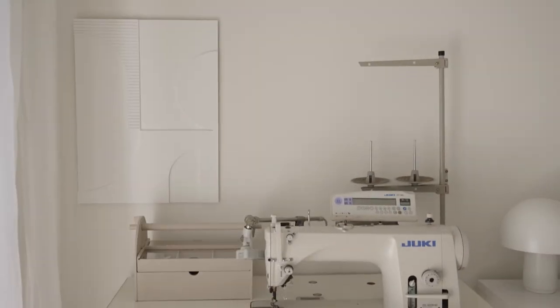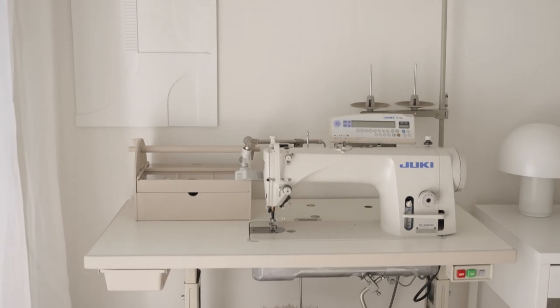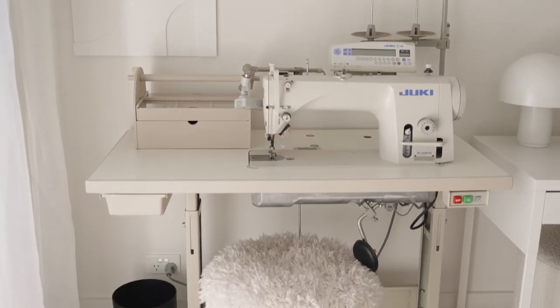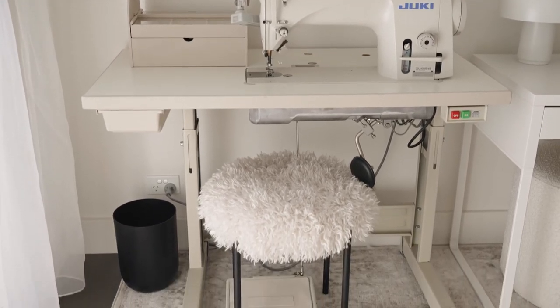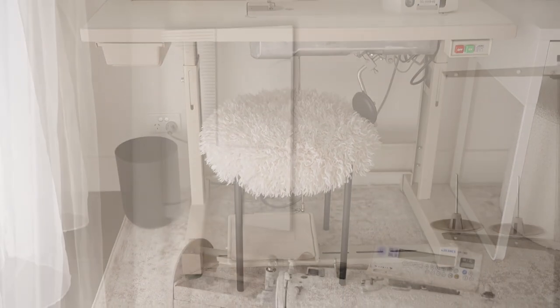To finish the look I added this beautiful art piece that I found on sale at Target — it's very neutral and I think it blends in beautifully. I also found this small waste bin while I was in there; it fits perfectly under the sewing table nice and neatly and it's the perfect size for threads and fabric scraps.